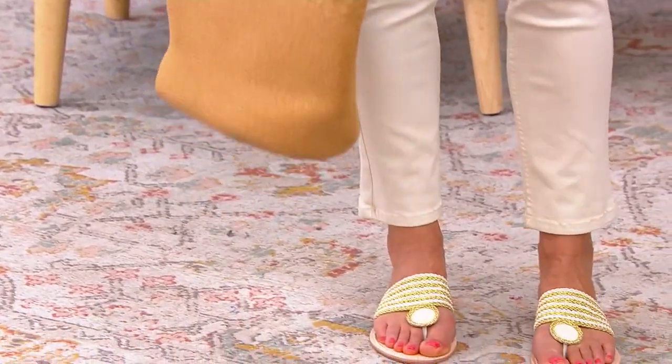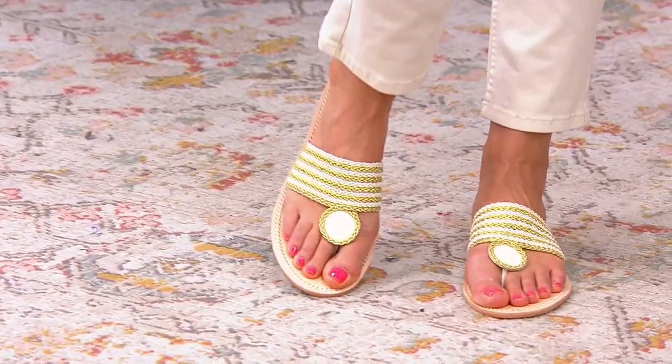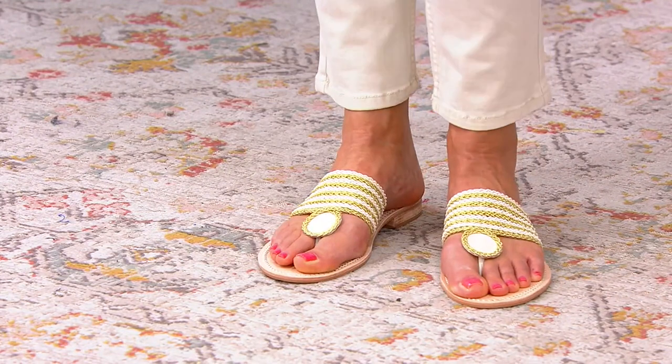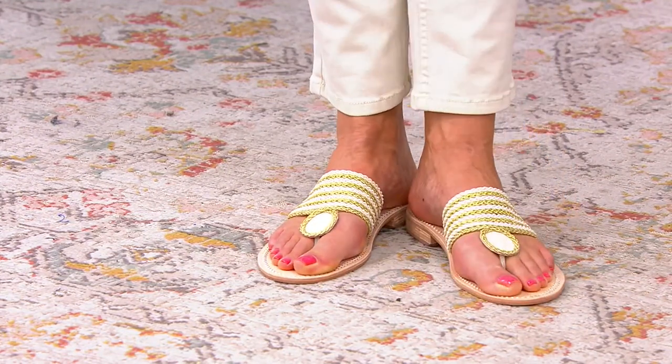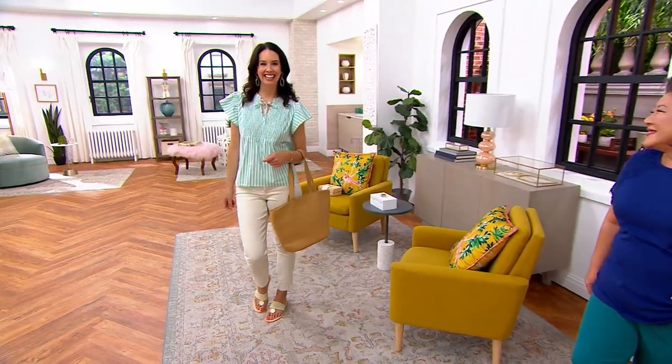And you can see Leah just really bringing it all together with her summer fresh outfit — her cropped jeans, her great little bag, and that great striped top. Where is she going? We don't know, but she looks great.